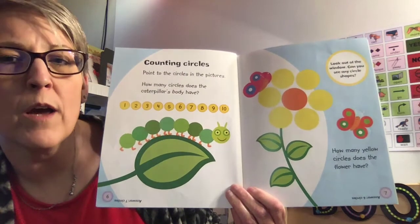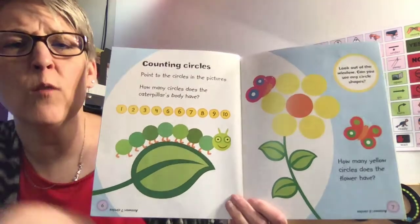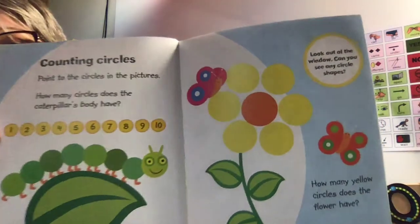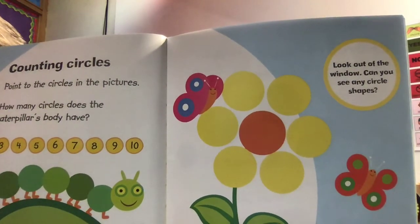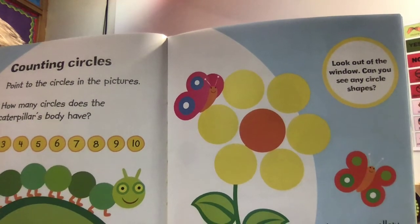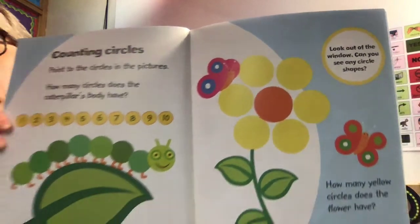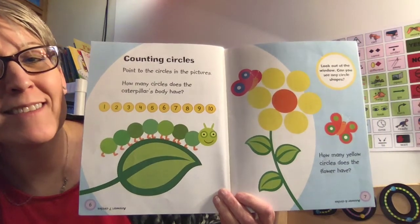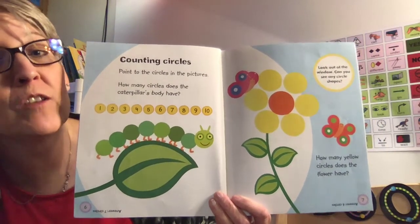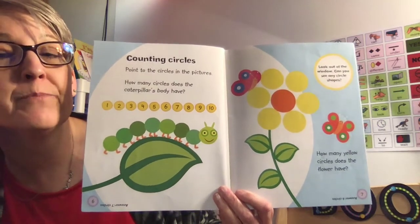Boys and girls, I want you to count the circles on the flower. Just count the yellow circles — I'll bring it closer so you can see it. I counted five or six circles. Did you count six circles, boys and girls? Yeah, six yellow circles. And how many orange circles? Just one. You're right.